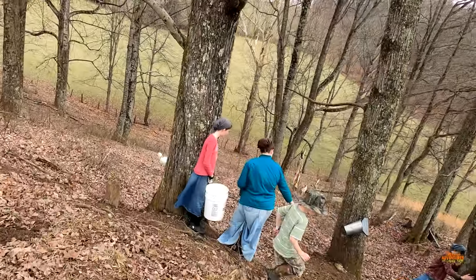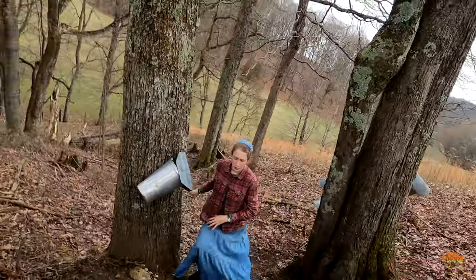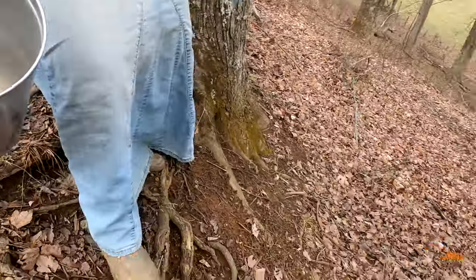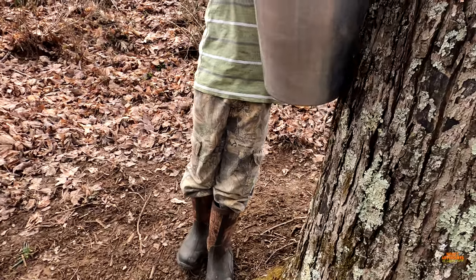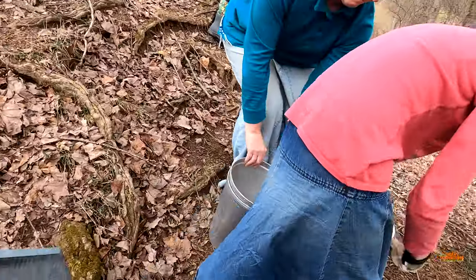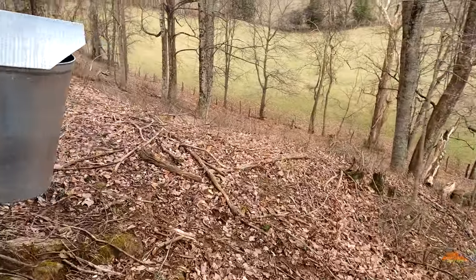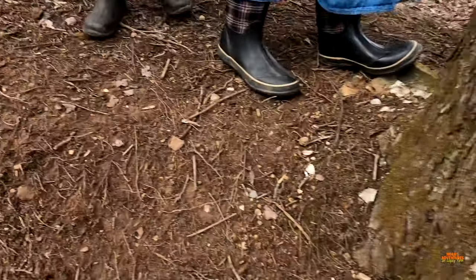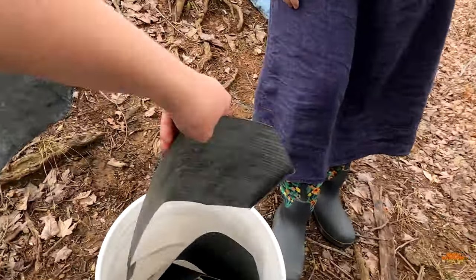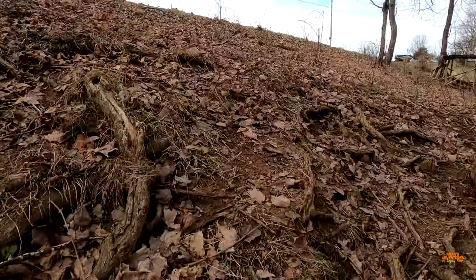Is there anything in them? A few drips. Yellow yucky? Yeah, there was — I just dumped it out of there. These are dry as a bone. I'm gonna put them in the back of the ranger.